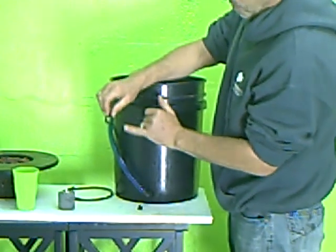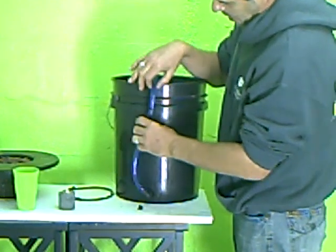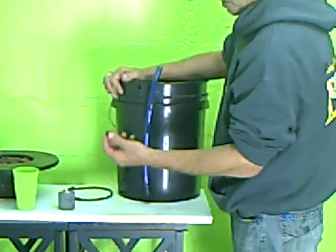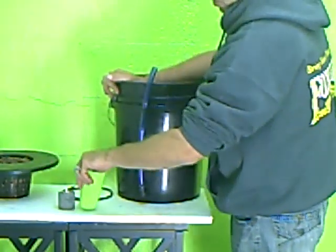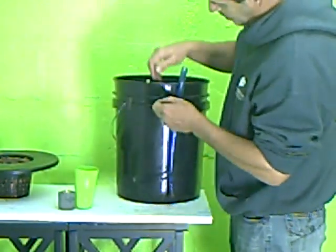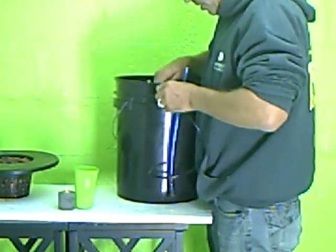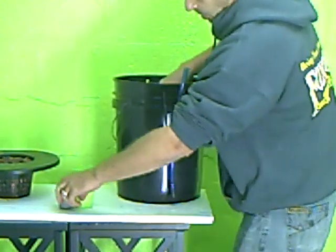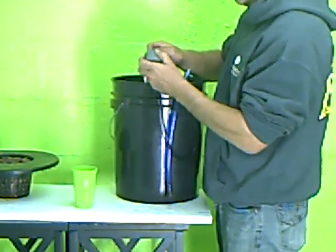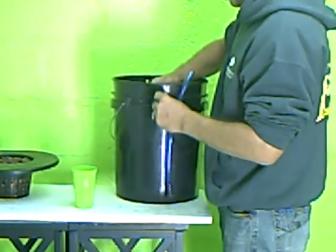Now take this little tube clip and put it into that quarter inch hole. This will act as a sight indicator to show us what water level is left in our container. Then take the quarter inch grommet — dip that in water to make it easier — and the quarter inch airline tubing goes through that grommet to make a water tight seal. On the inside, we're going to put our air stone down into the bucket.